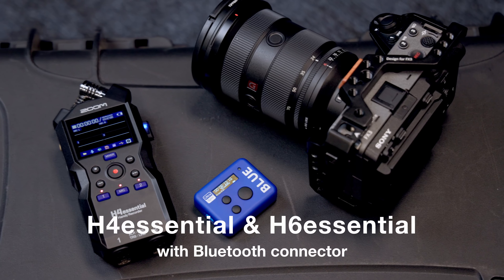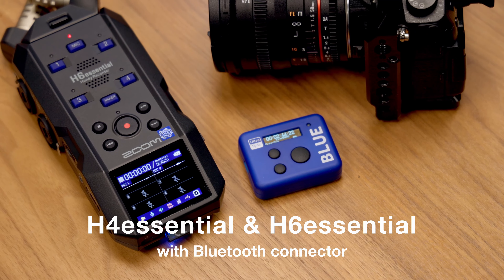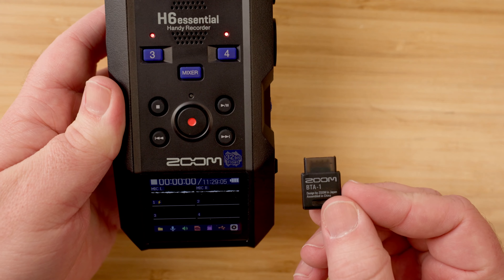Hi everyone, this is Samuel from Zoom. The H4 Essential and H6 Essential both have a connector for the BTA-1 Bluetooth adapter. For this video, we'll be looking at the H6 Essential, but these features operate the same on both recorders.